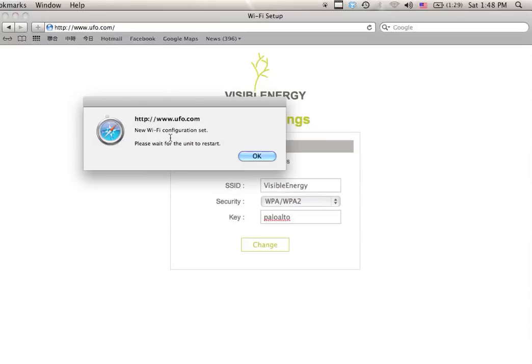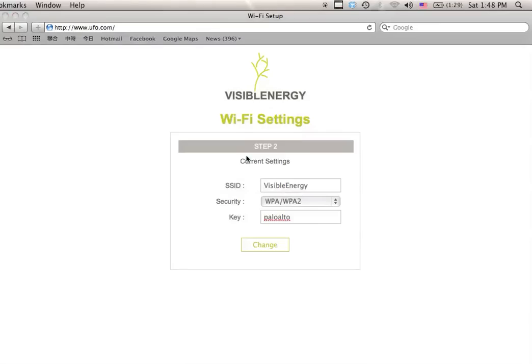At this point you will see this dialog on the browser. The UFO is restarting and once the restart is completed it will connect to your Wi-Fi network.